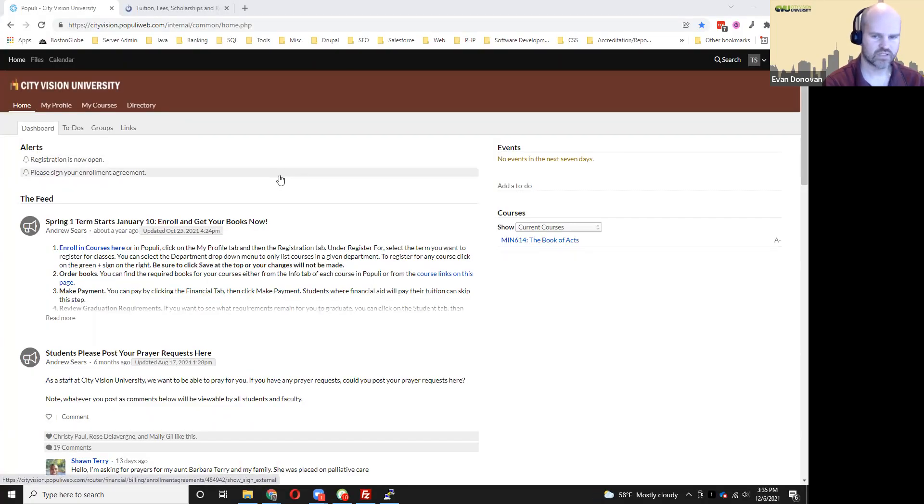It's very important if you're starting courses with us for the first time that you sign your enrollment agreement. You may have already signed one when you registered for courses, as it's possible to do that in the registration process. But if you didn't do it at that time, Populi will send you an email letting you know that you still need to do this. Then you can log into Populi and click on the link in the alert section on the left-hand side of the Populi homepage.